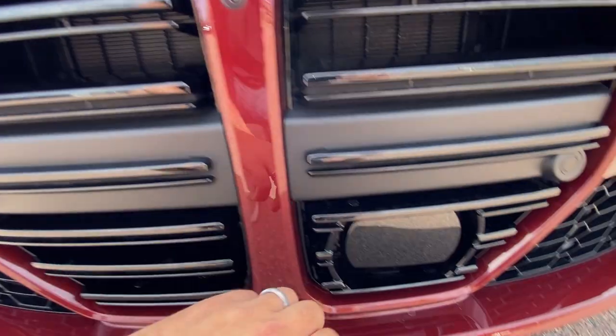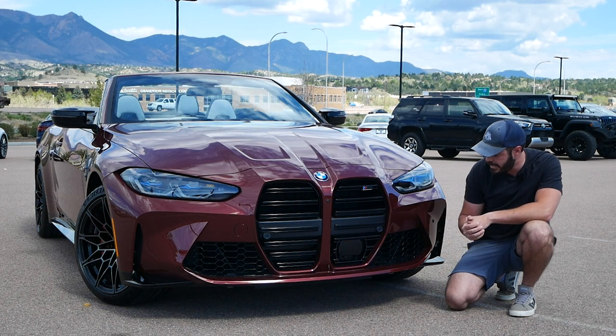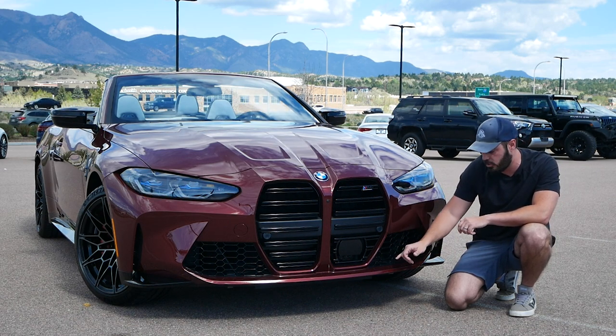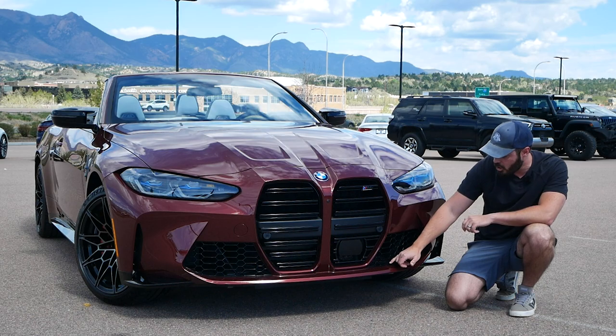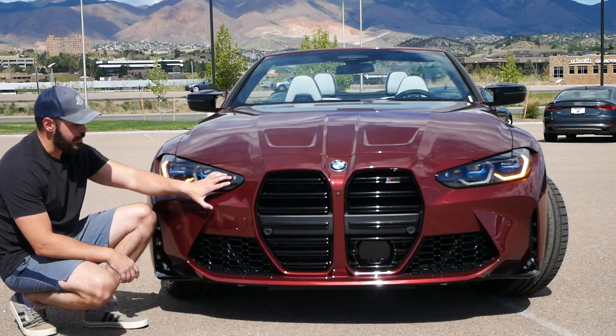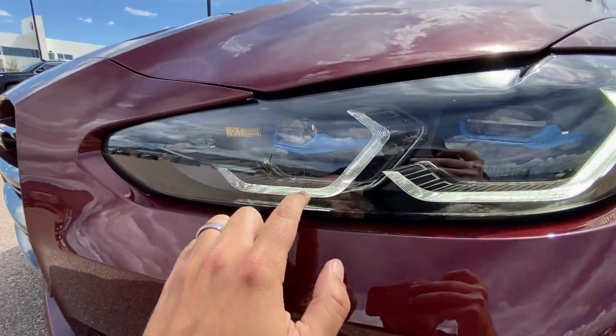This is part of the active driver package, so it has a big radar down here in the left kidney. We don't have the exterior carbon fiber package on this one — if we did we'd have a carbon fiber wing across here instead of this black mesh. These headlights are the laser light headlights, very beautiful with these blue touches on the inside.